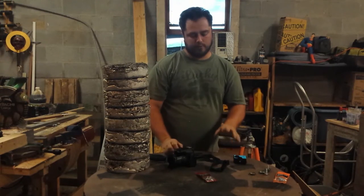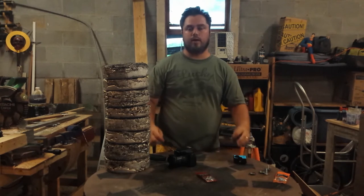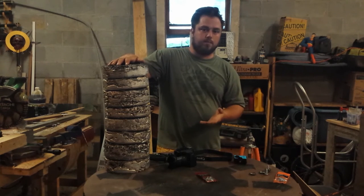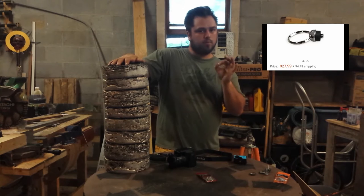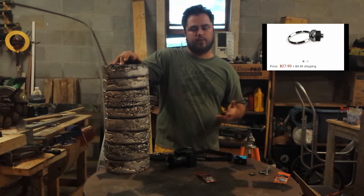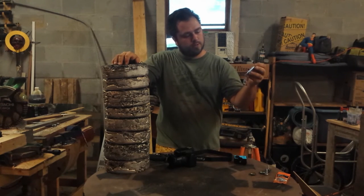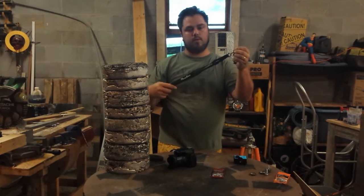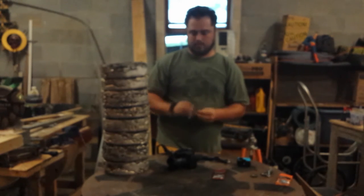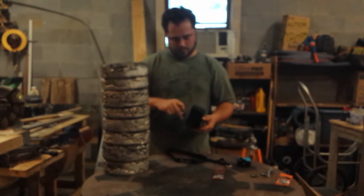I've been trying to figure out a solution so I can quickly attach my camera strap when I'm ready to go and take it off when I get home. I was looking online and found these great little bolts that screw into the bottom and have little loops that fold away — really nice, but kind of expensive. You can just go to the hardware store and pick up a two-pack of quarter-inch by two-inch eyelet bolts. All you have to do is loop your camera strap through there, or even a wrist strap, put it through, screw it into your camera, and you're good to go.